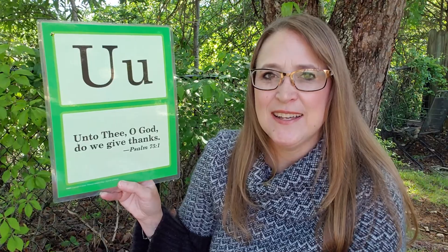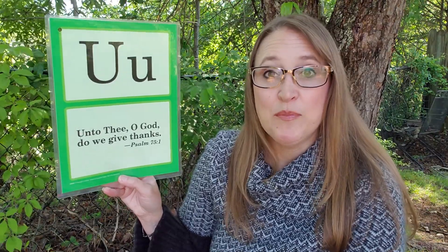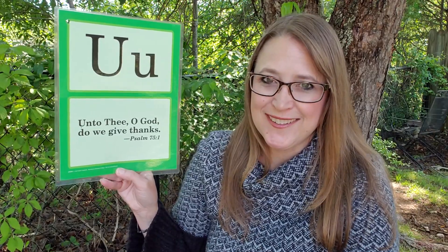Do you give thanks to God every day? I do. How do you give thanks? Well, you can pray to give thanks. But you know, you don't even have to pray — you just think it in your heart. Thank you God for sunshine today. Thank you God that it's not raining today. But thank you God we had the rain so that the plants and the trees and the flowers all had enough water. That's our memory verse.